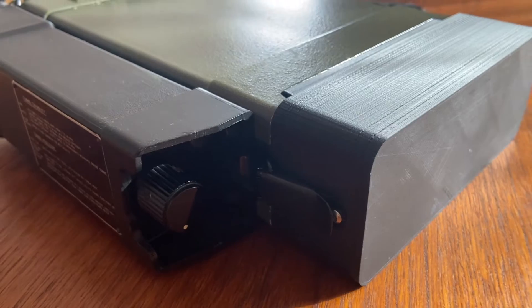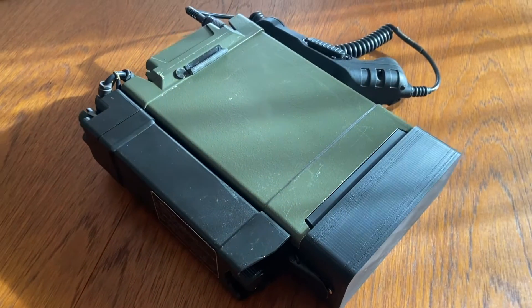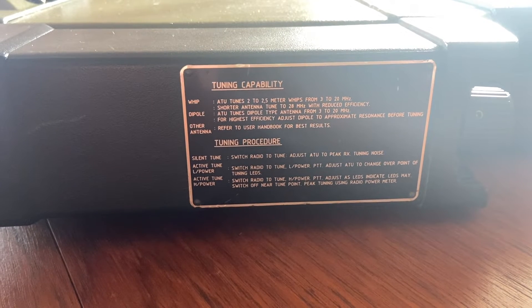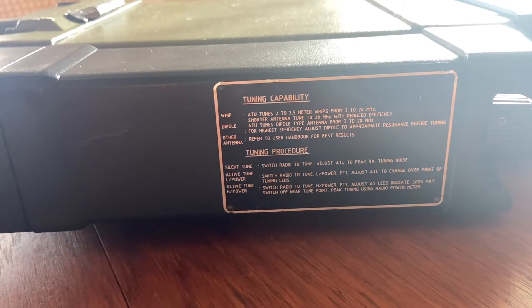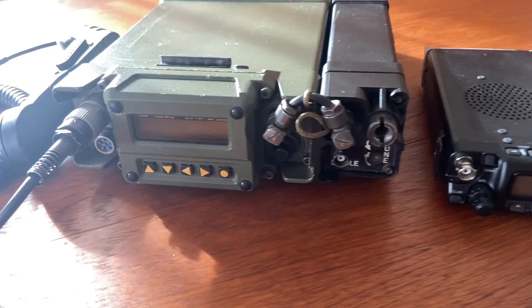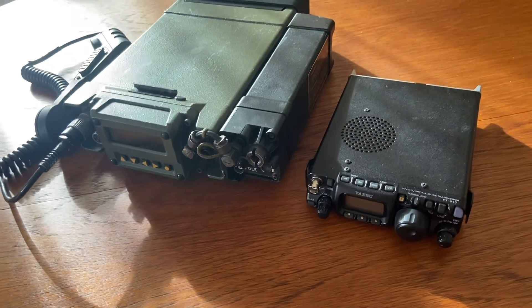Hello guys and welcome to my channel. Today we have a Green Tech Tango Romeo 178 Bravo. This is one of the smallest HF military radios that I have ever seen.